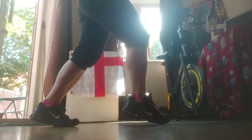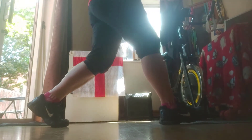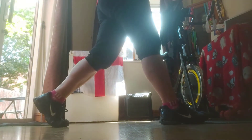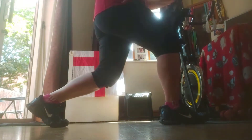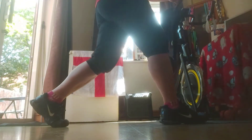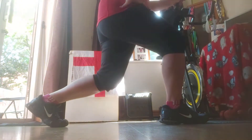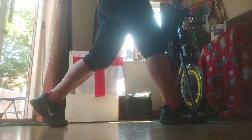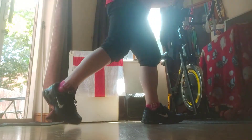Next exercise is the lunge. I'll just do it side on so you can see my knees. First of all, don't over-stretch — don't step out too far — and just do a set of ten: nine, eight, seven, six, five, four, three, two, one more, and rest.